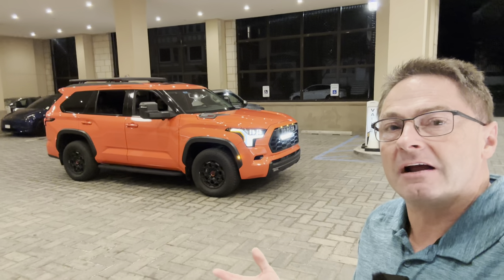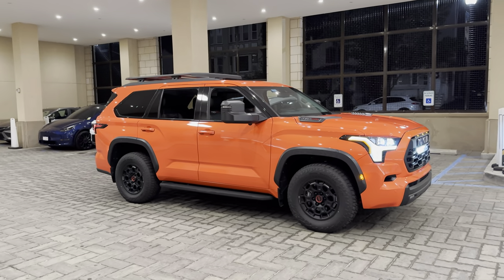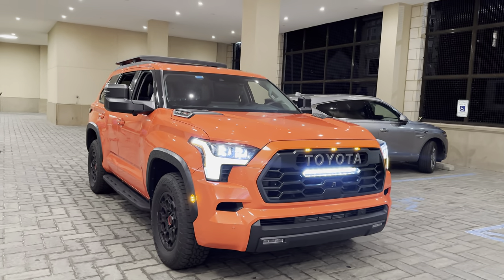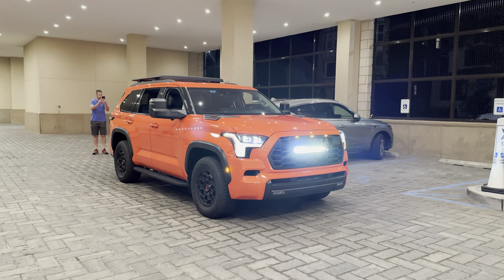What do you guys think? What stood out to you on this interior nighttime tour? Thanks so much for watching, everybody — really enjoyed our time together. I'm at Toyota Jeff Reviews and Auto Jeff Reviews on Instagram, YouTube, TikTok. See you next time.